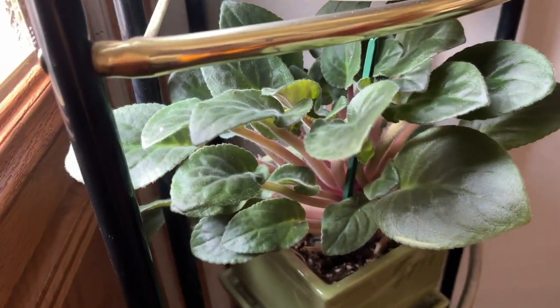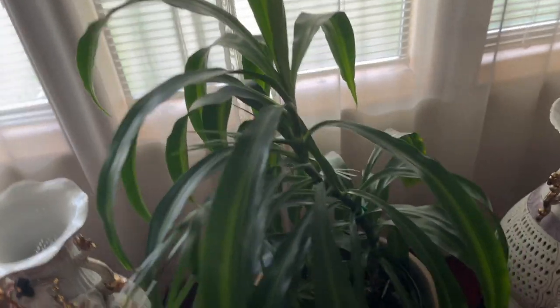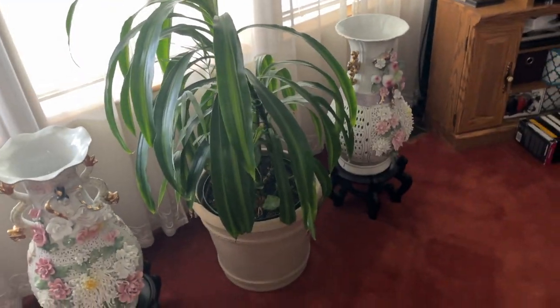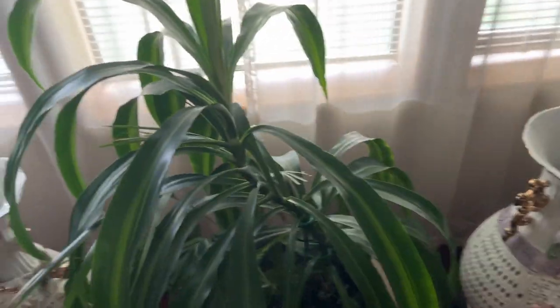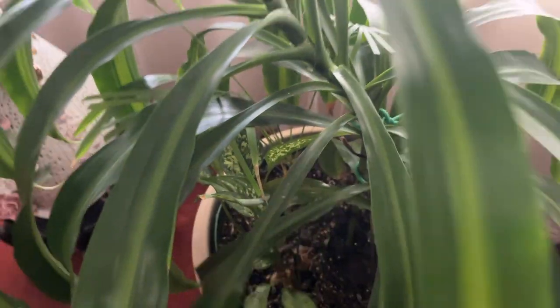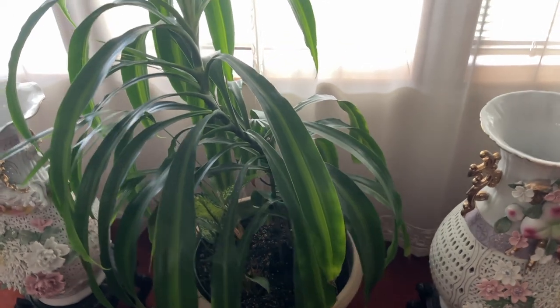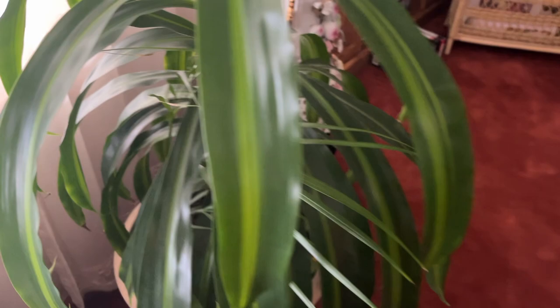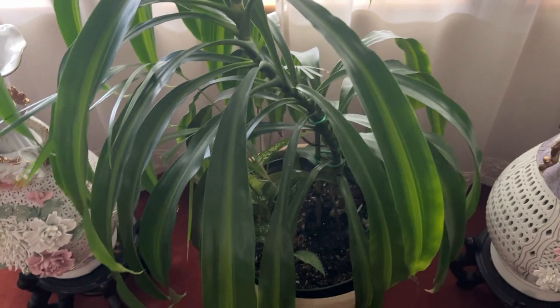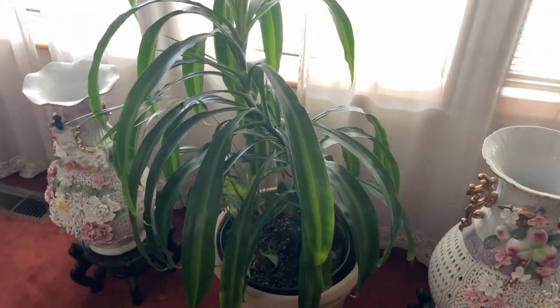Another African violet here, not blooming though. The final plant of the plant tour is this dracaena sitting in the middle of their living room. I believe she put an aglaonema in here as well, and it also looks like there's some sort of palm in there too — so we've got three plants in one, and they're all looking really good. The dracaena does have a little bit of crispy tips but it's very minimal.